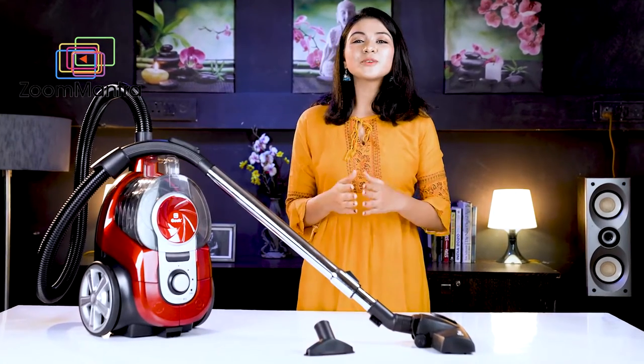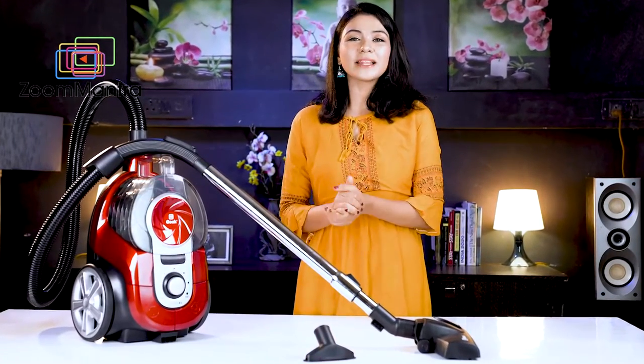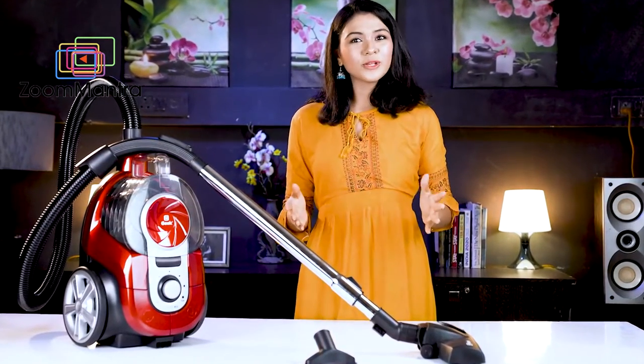Your home is your favorite place, and that place should be neat and clean — a vacuum cleaner can help you with this. That's why Geek presents the Shauna A12 Bagless Vacuum Cleaner for all your cleaning solutions.